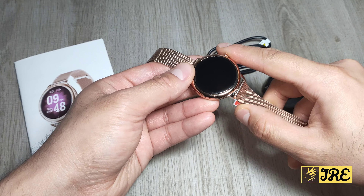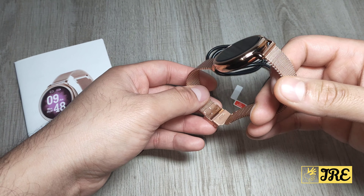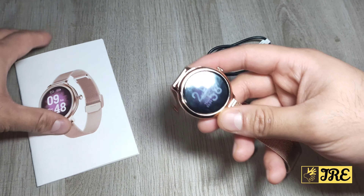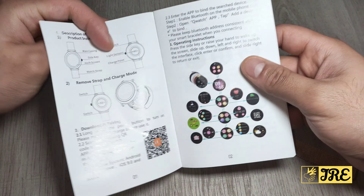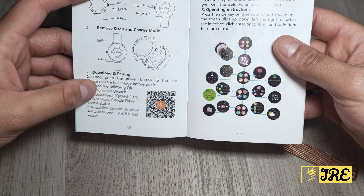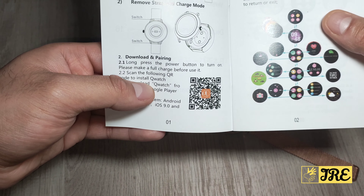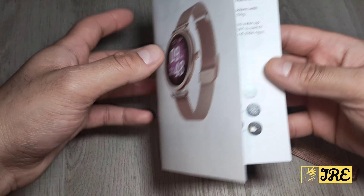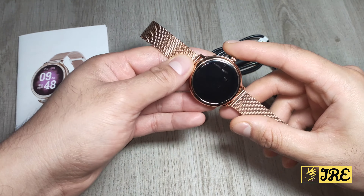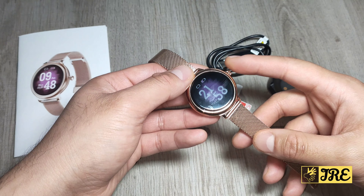Like any other smartwatch, it requires an app to operate and benefit from its features. The app is called QWatch — you'll usually find it in the user manual, and scanning the QR code will take you straight to it. It operates with Android 4.4 and above, or iOS 9.0 and above.